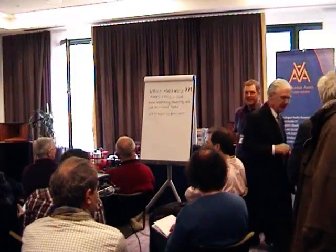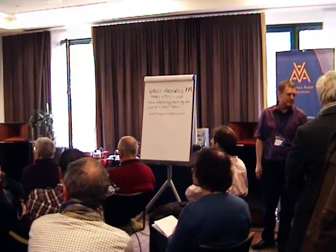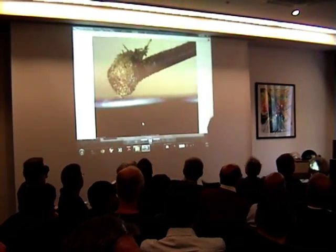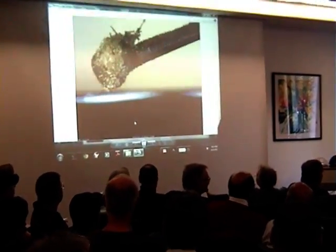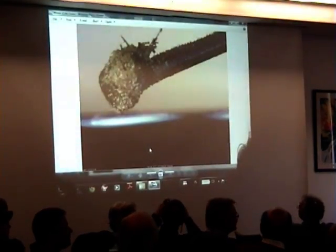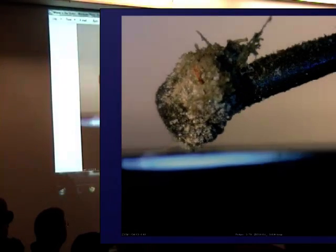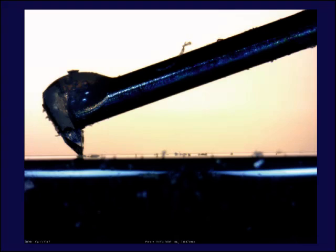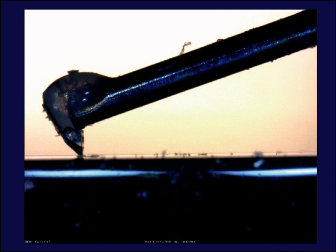I'll show you something right away as an introduction. This is a medical doctor who played three-year-old records — this is a Benz Ruby two or three. He didn't know he's supposed to clean them. So I took the picture and what we found inside was Geiger-level contamination. It's a message: because it's a mechanical reproduction, you have to keep it clean. That's the first message.